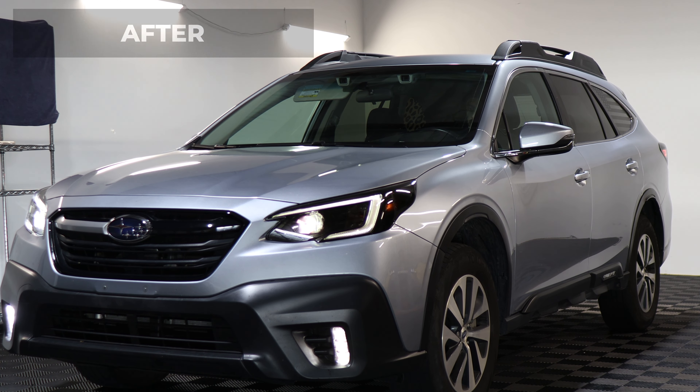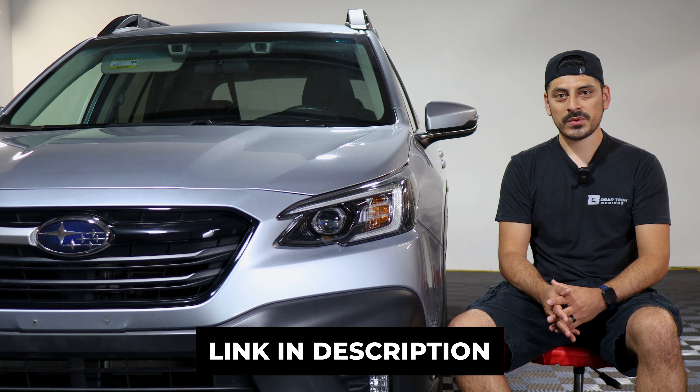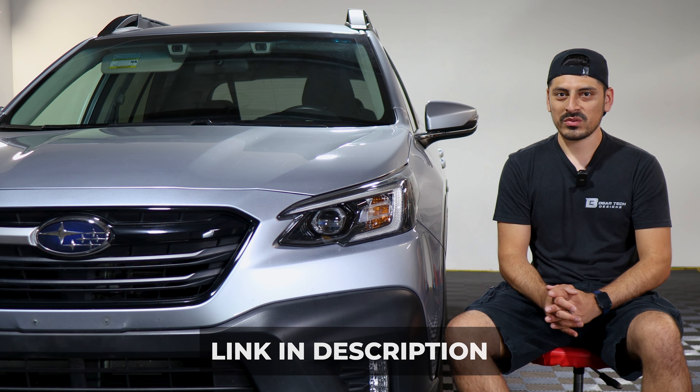The tint has PPF properties, which means it will protect the lenses from yellowing and fading over time, as well as protect it from any small scratches or road debris that might hit the lens. The link for the product will be down in the description below. With that being said, let's start with the installation video.